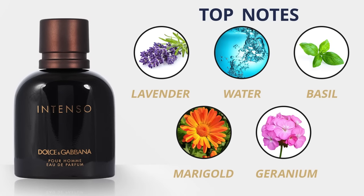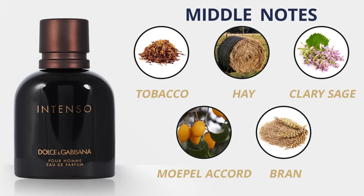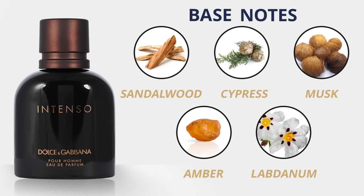Top notes for Intenso are lavender, water, basil, marigold, and geranium. Middle notes: tobacco, hay, clary sage, noble accord, and brandy. Base notes: sandalwood, cypress, musk, amber, and labdanum. With notes like hay, you might think you'd smell like a barn — but there's just something about this. It's very similar to the original, just spicier, deeper, richer, and I absolutely love it. Maybe if you're a more mature guy, this is going to work for you. Younger guys, maybe stick with the Light Blues.